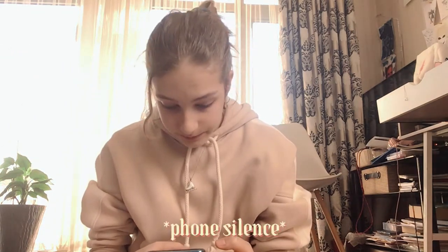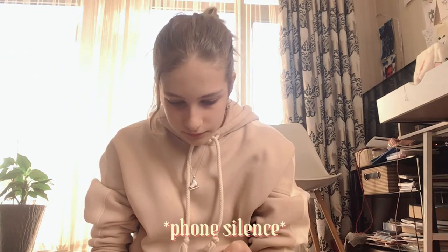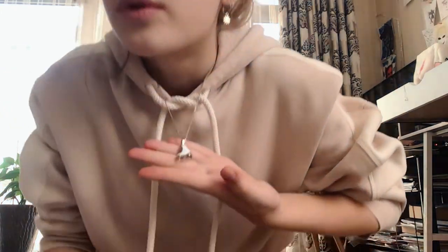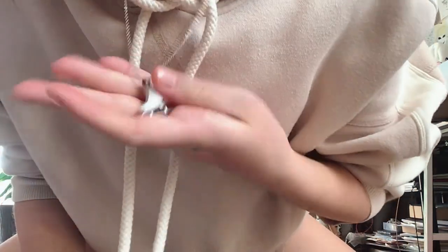We're gonna start with unpacking and then packing again. I'm gonna show you my cool necklace — I got it on Amazon, it's like a little figure skate. On my back I have this amazing Jackson bag. I really like it — 100% recommended.